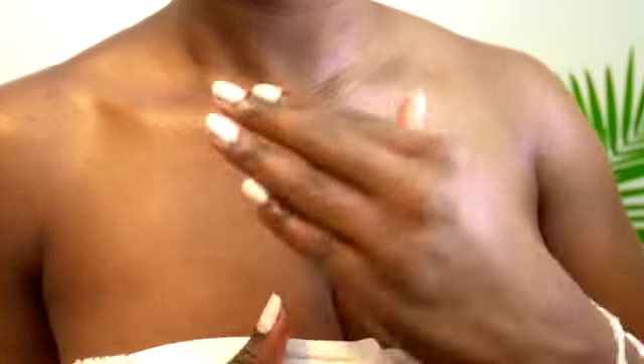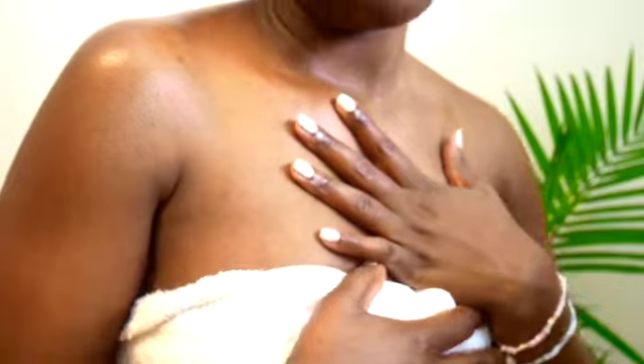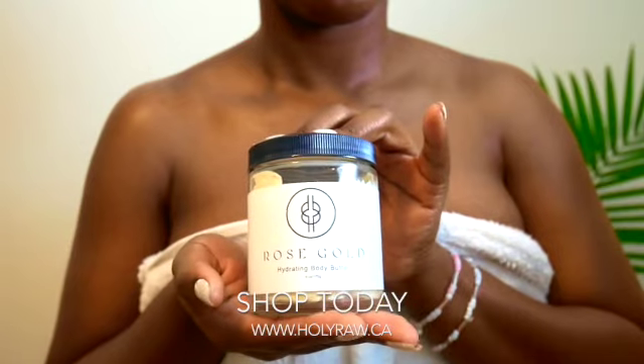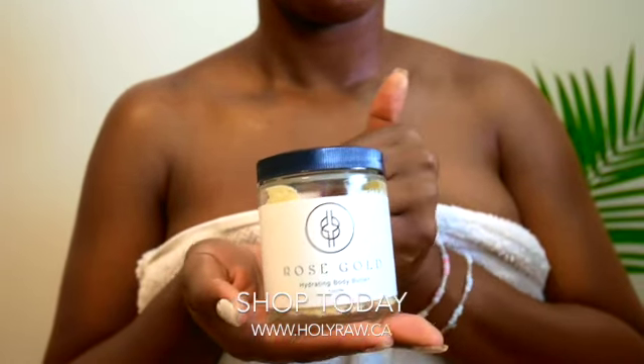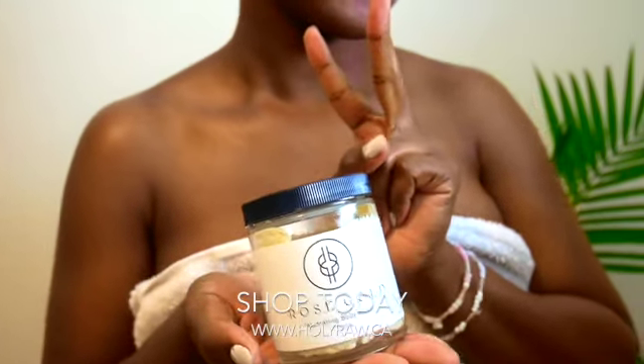If you wash your hands often, suffer from severe dry skin, or other skin conditions like eczema or rashes — especially during winter — this body butter is definitely for you. Click the top right-hand corner to be directed to our website for more information or to purchase our products. Thanks for watching! Please like, comment, and subscribe, and enjoy the rest of your day.